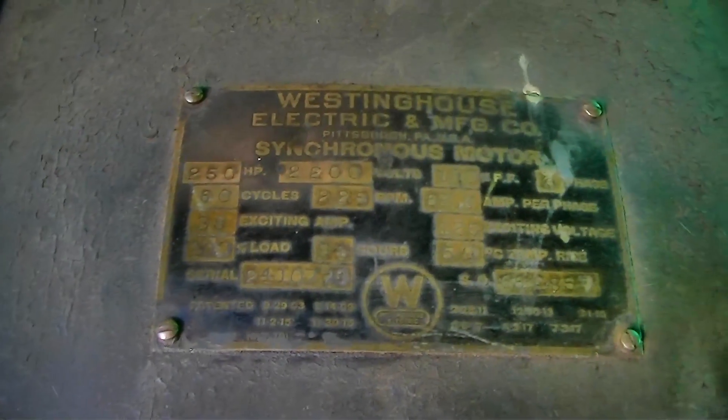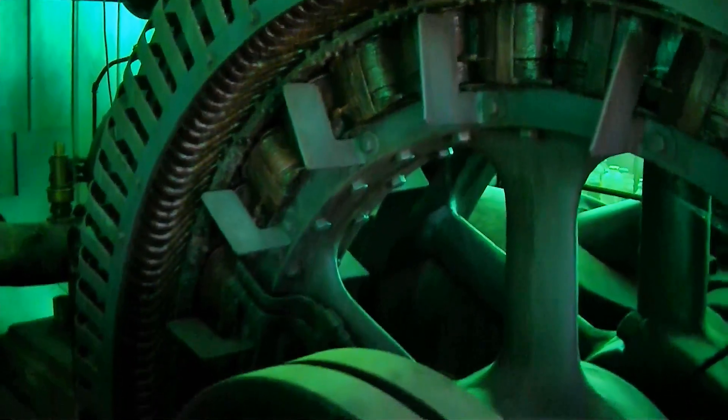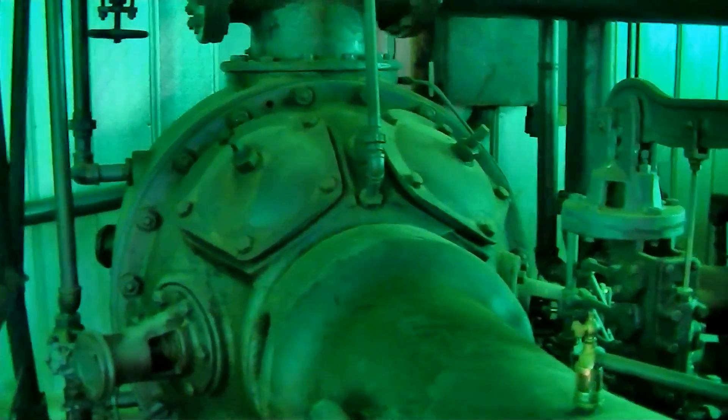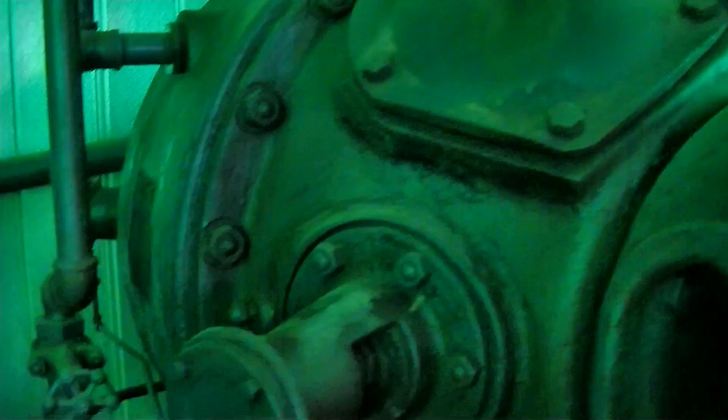It's a dual-stage air compressor. Two giant pistons. There's the plates over here if you want to see the plate. The bores are 22-inch and 14-inch. It says stroke 16. Wait — you say it's a 22-inch and a 14-inch? So the 22-inch pushes into the 14-inch, and the 14-inch pushes out. Yeah.